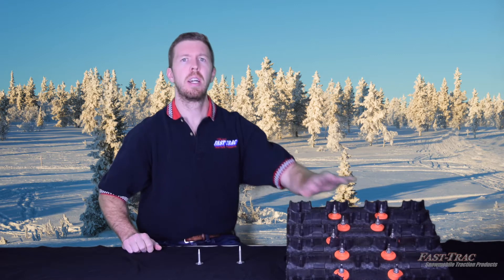So the actual lug height on this 1.352 Cobra is an inch and a quarter, and why we advise using our 1.375 inch stud. And a 1.6 Cobra is an inch and a half, and why we recommend the 1.625 stud.